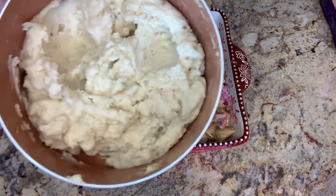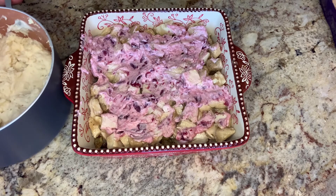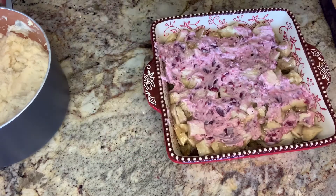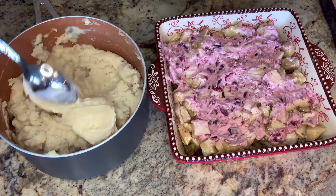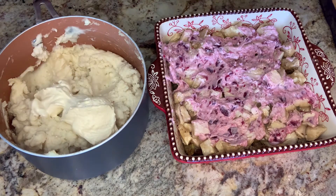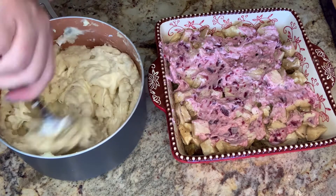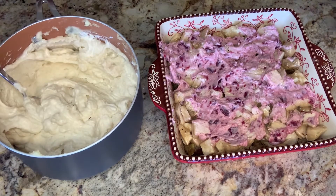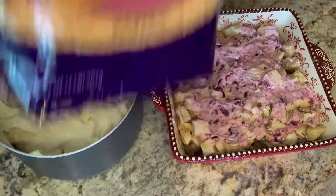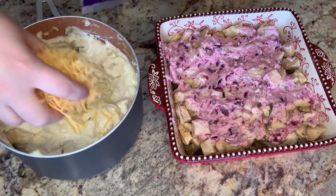Lastly, I have some of my mashed potatoes from yesterday. I warmed these up on the stove just so they're not quite so lumpy and have a nice consistency. I'm going to add some mayonnaise to this — probably about half a cup. Stir that in, and then I'm going to add some shredded cheddar cheese, just a nice handful.